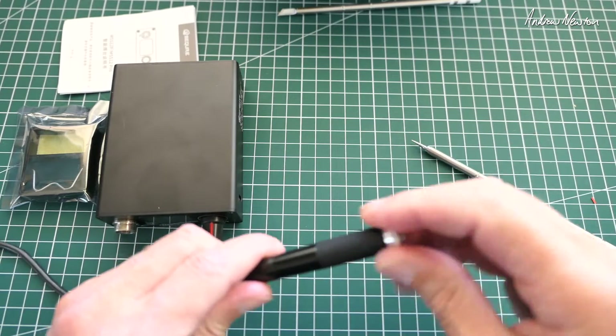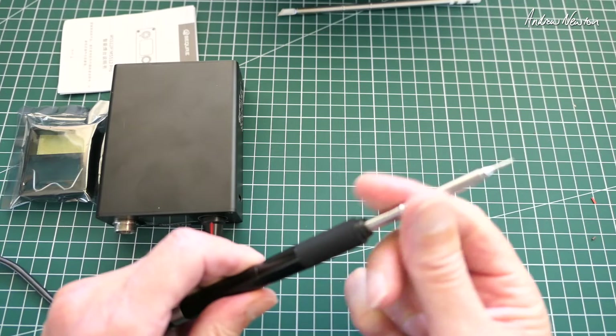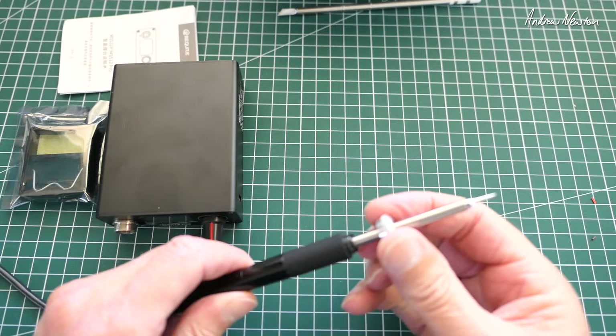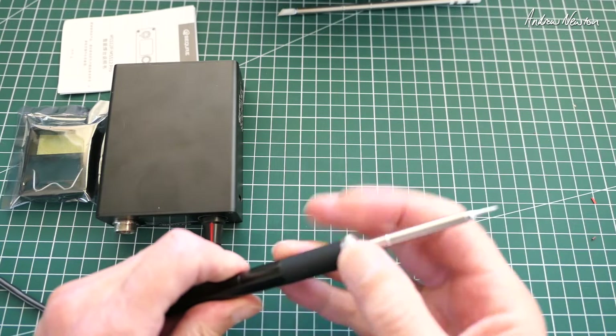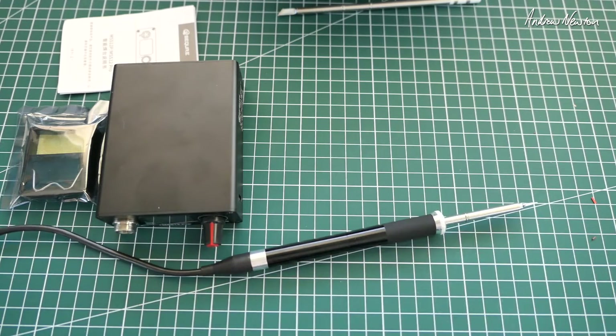To fit the tip into the end it's a simple matter of undoing the screw and pushing it all the way in. If you don't push it in far enough it will give you a warning when you fire it up, which is a very nice feature. Screw it down tight and we're pretty ready to go.